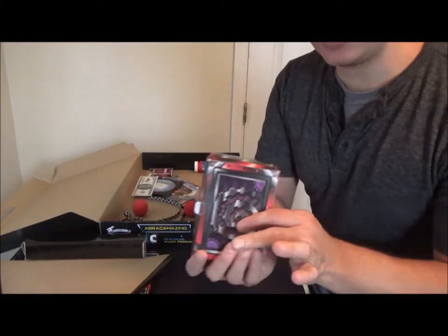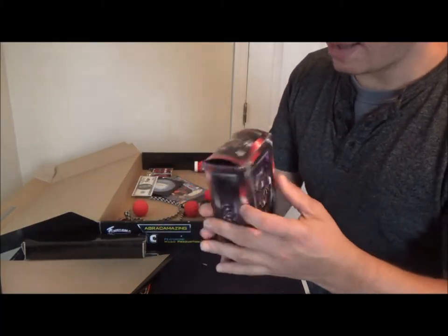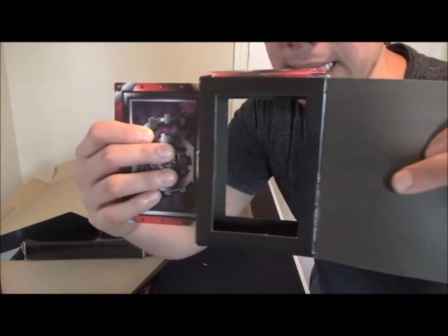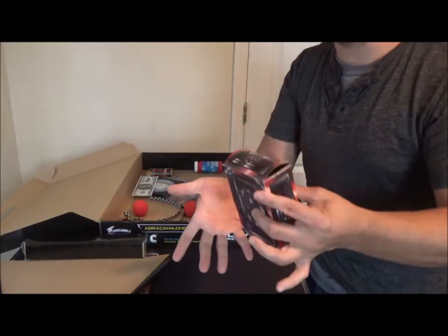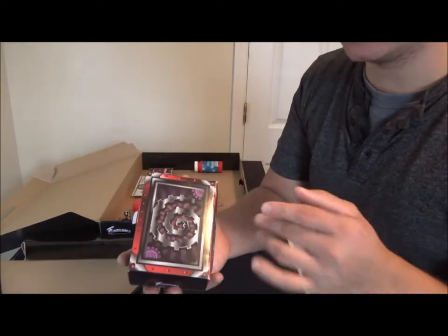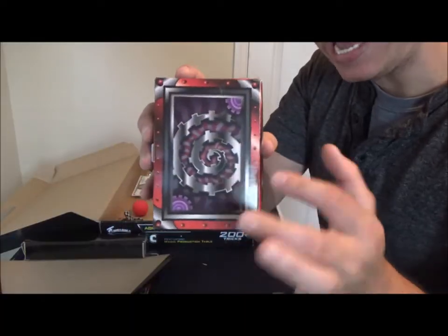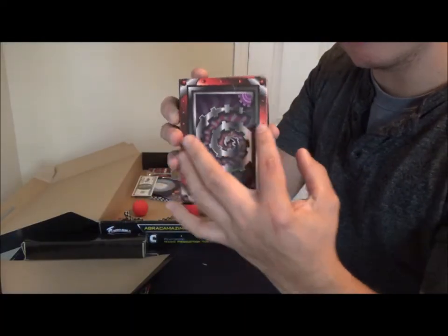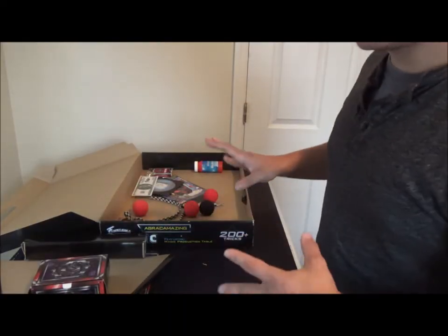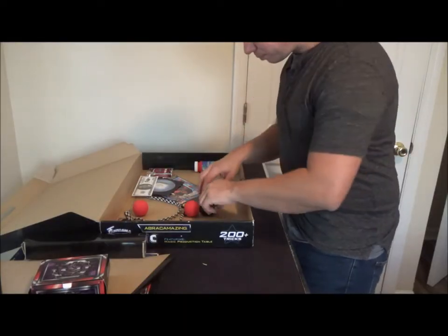You also get the candy appearing box, or money maker box. I've done this trick in one of my videos — you show the box completely empty, snap your fingers, and produce candy or whatever you want. You can load anything into this box. It has the same steampunk design, and I really love Phantasma's art design on this magic set.